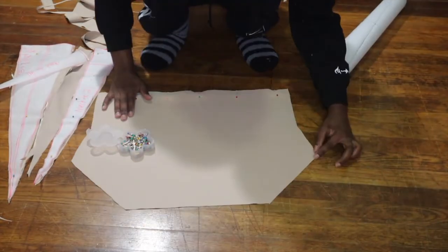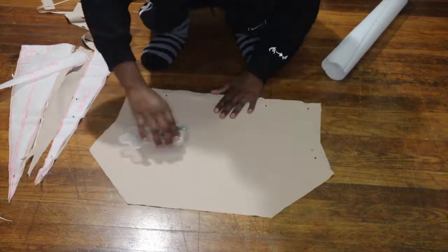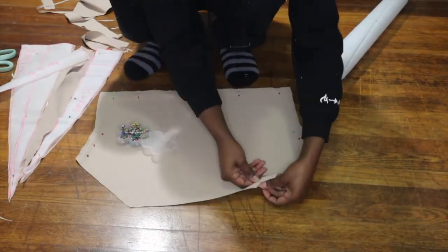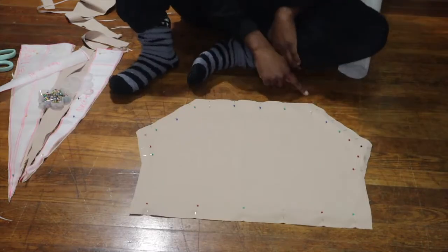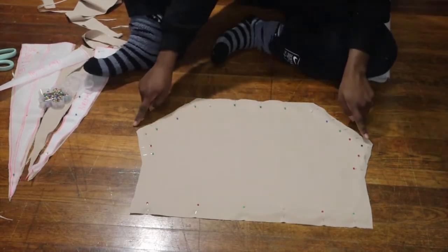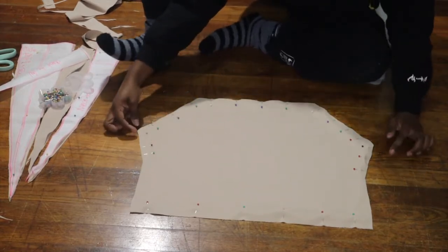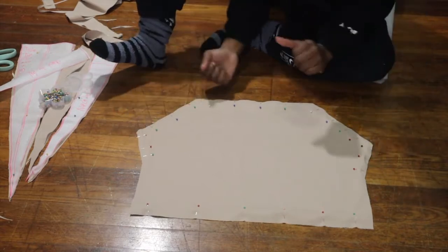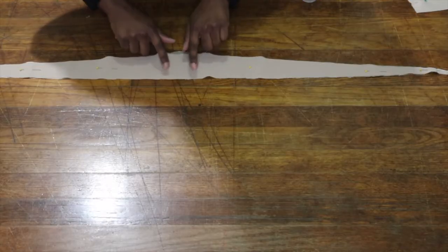Now that I have all my pattern pieces cut, I'm going to begin pinning them in the places that I'm going to sew. For this top, I wasn't sewing in every area, so that's why you don't see me pinning in every area. I'm going to sew right across here, sew on the sides, and leave that little area open on the side to tuck in the boob tie.